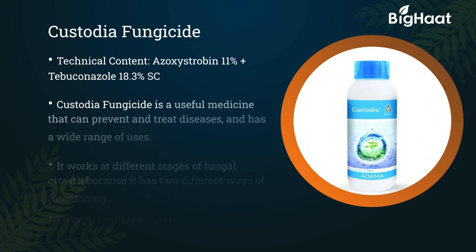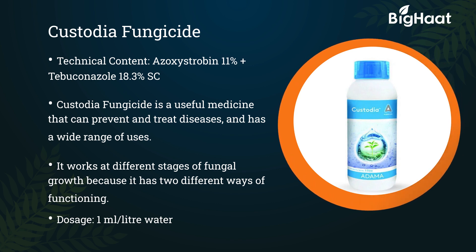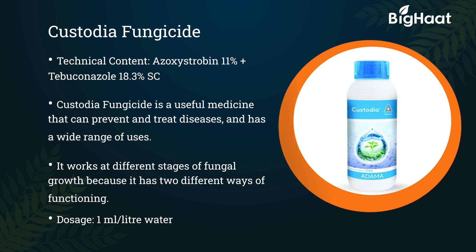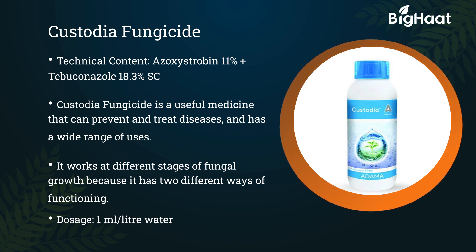Custodia fungicide. Its technical content is Azoxystrobin 11% plus Tebuconazole 18.3% SC. Custodia fungicide is a useful medicine that can prevent and treat diseases and has a wide range of uses. It works at different stages of fungal growth because it has two different ways of functioning. Its dosage is 1 ml per liter of water.